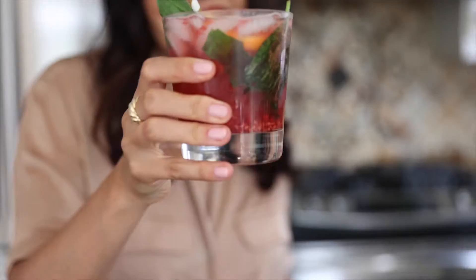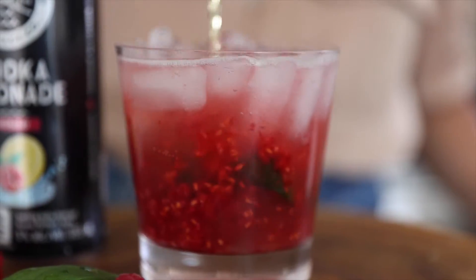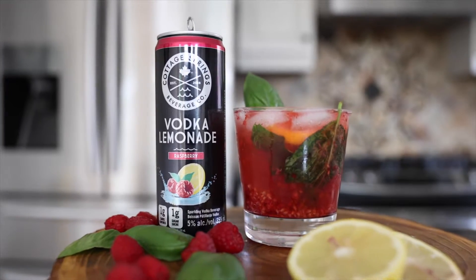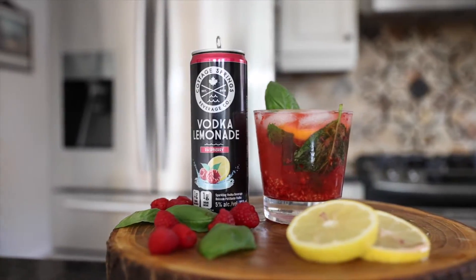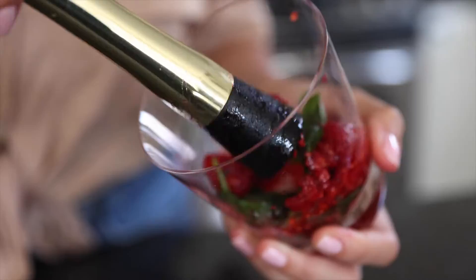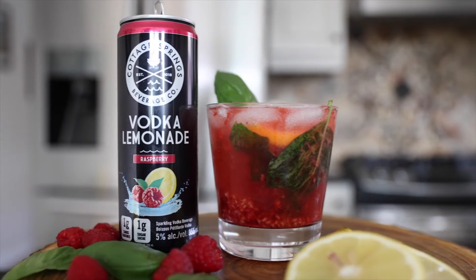Sip, sip, and enjoy. The crisp freshness that the basil brings as it marries the raspberry in the glass is truly a love story — a holy matrimony if you will. We are witnessing a marriage of flavors: tart lemon, sweet jammy raspberry, and fresh crisp basil that was truly meant to be together.